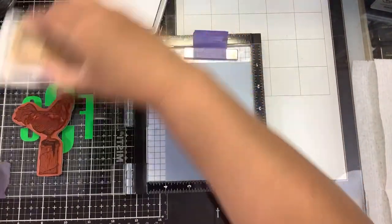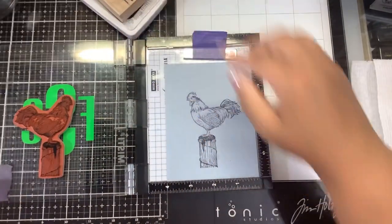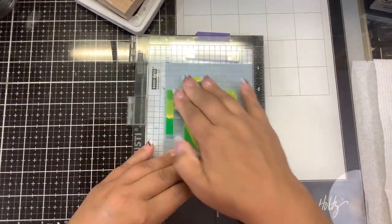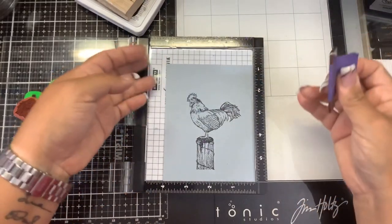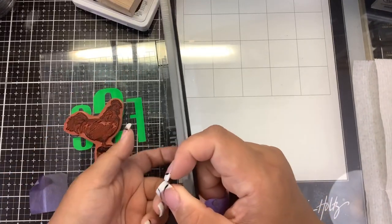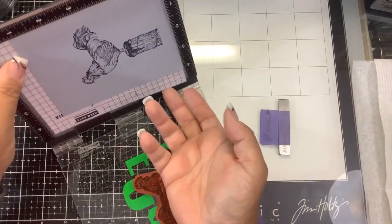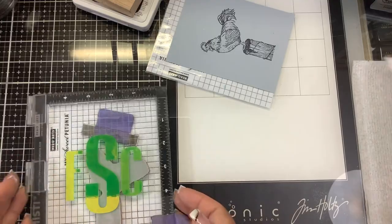I'm going to stamp that a couple of times with my paper all the way in the bottom corner. That looks pretty good. When I take this out I'm going to take out the whole piece with the laminated piece — and I'm going to put it aside because I may need to stamp with it again later.